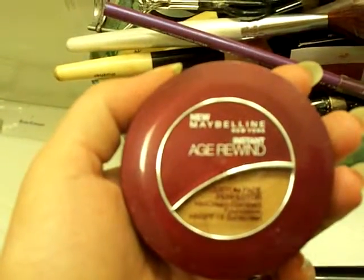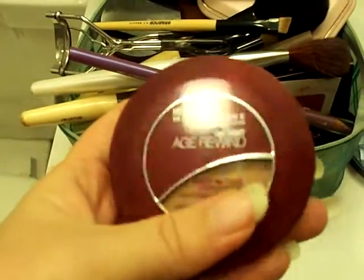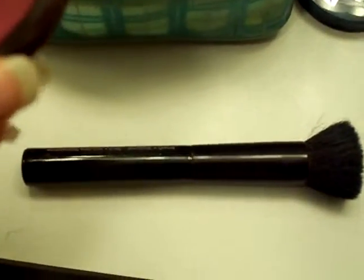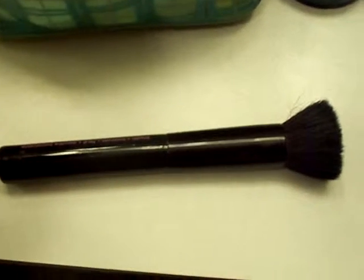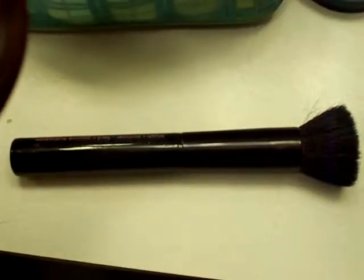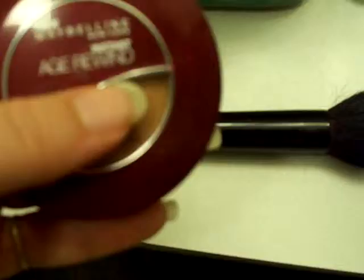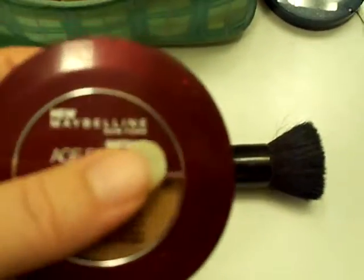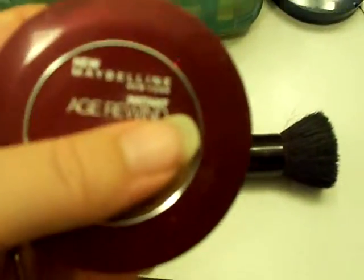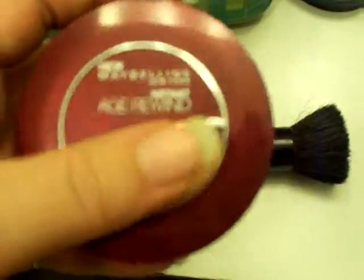Today I started to put on my Maybelline Instant Age Rewind Custom Face Perfector with my flat top brush. That really didn't work at all. It went on very sheer, and I kind of had to keep putting the brush back into the product over and over again to build up enough coverage.